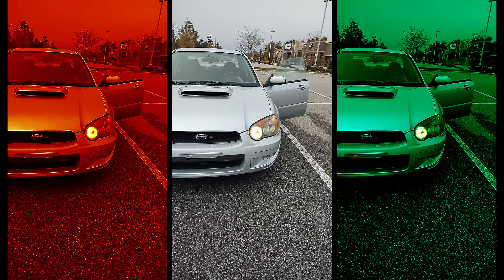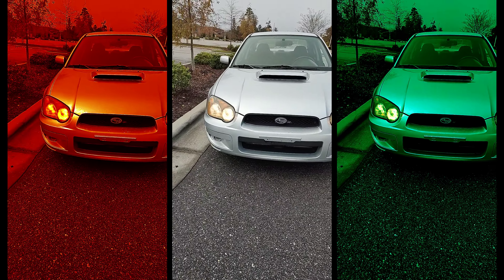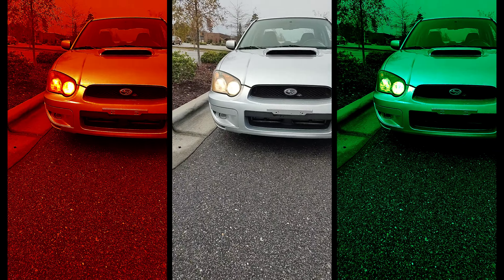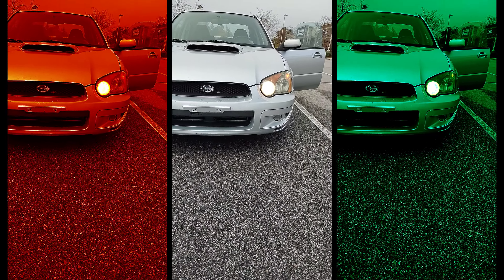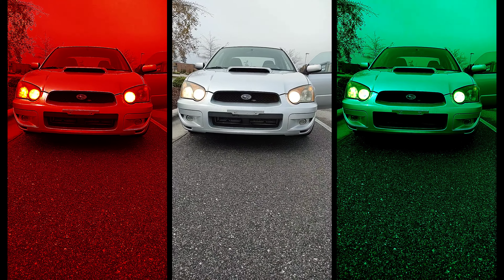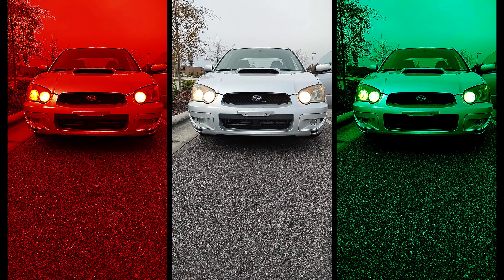Doing a quick check to see if I need the high beams, and I don't. For now, just the low beams. I'm going to check my fog lights too. I think they don't work. Yeah, my fog lights aren't working either, so I'm going to pick up some of them too.